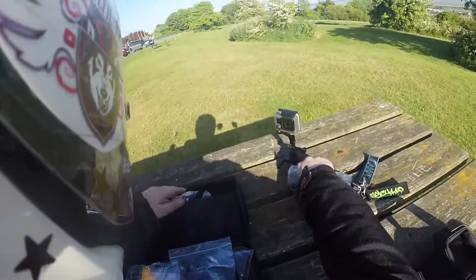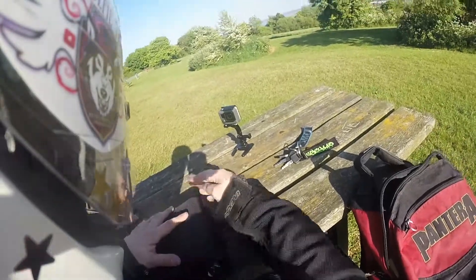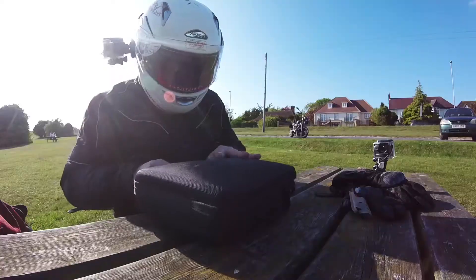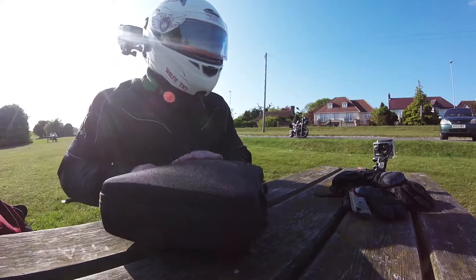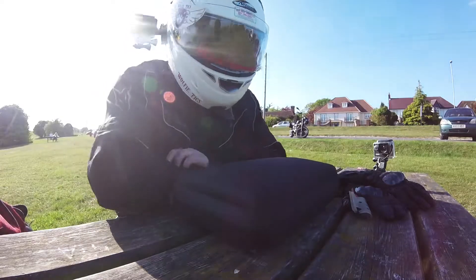I don't think I'm going to need many other mounts or adapters for a while anyway — I've got enough to play around and experiment with. So basically guys, that's what's in the box.